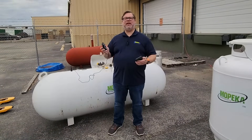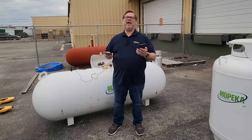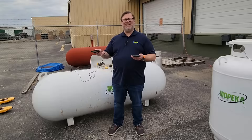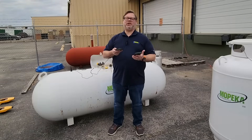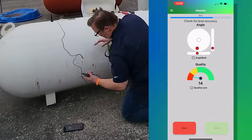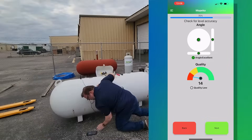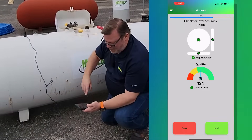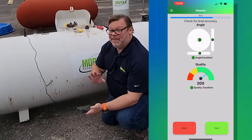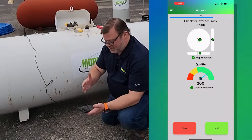Now that you've placed the Mopeka Sonic Grease on the sonar pad between the two magnets, we're ready to install the sensor on the tank. In the Co-Pilot app, you'll see an angle indicator and a quality reader. Get under the tank, install the sensor as level as possible, and aim to get the quality indicator up into the green — this tells you how good the signal is into the tank. This can take up to 30 to 60 seconds, so be patient. We're reading 205 here, both requirements have been met, and we're ready to hit Next.